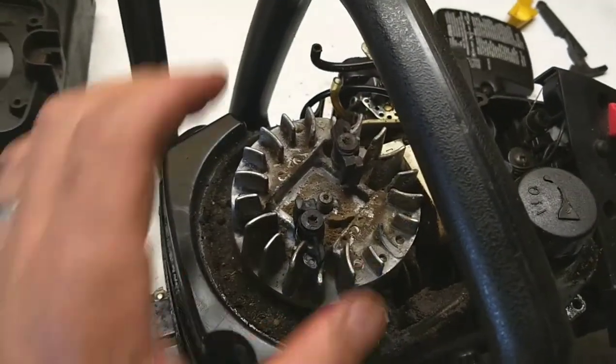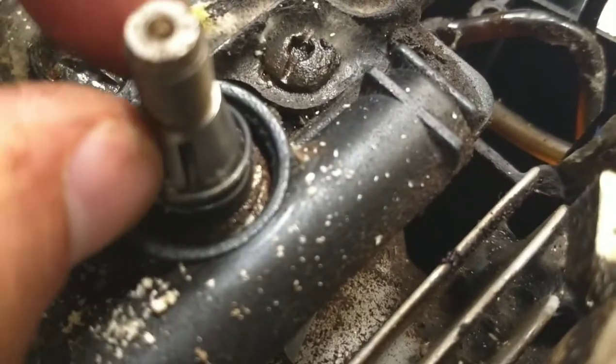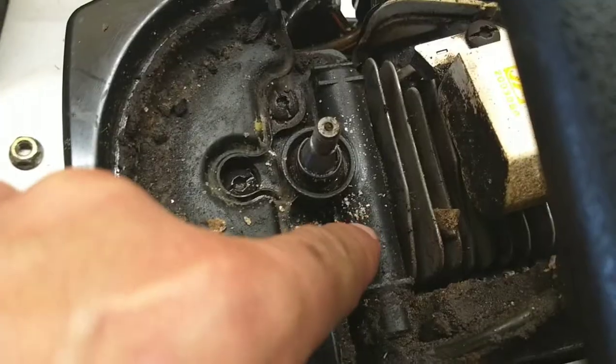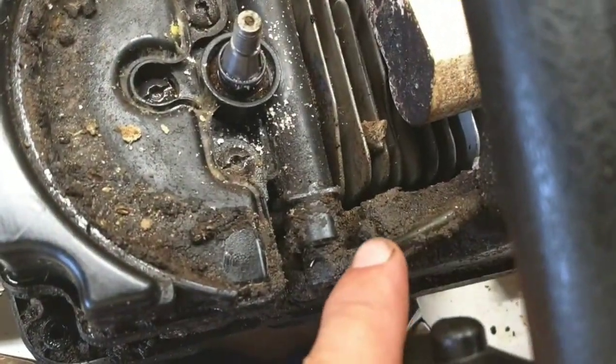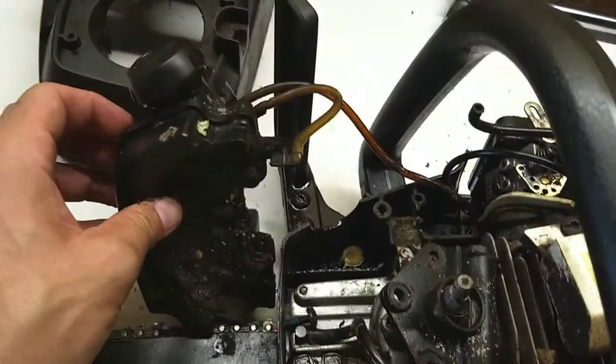When you do pull that off, just be careful because there is a key in here - a little piece of metal that sits right in there - that's the flywheel key. Right here is the oil pump, and to remove that we've got to take these three T25 screws out, disconnect the oil line, and we'll put it on the other saw.